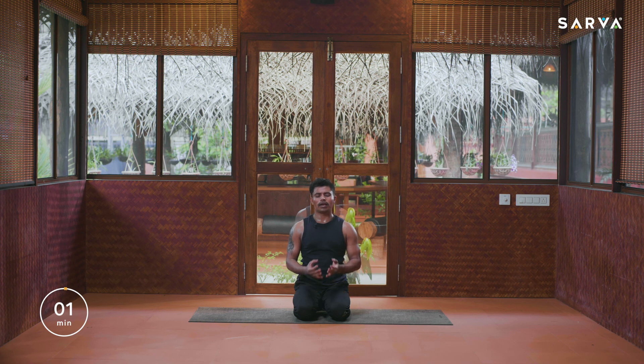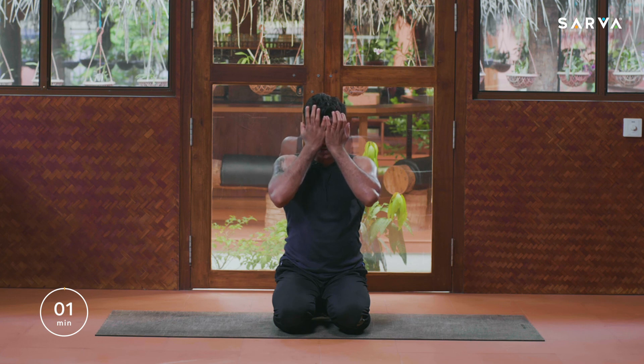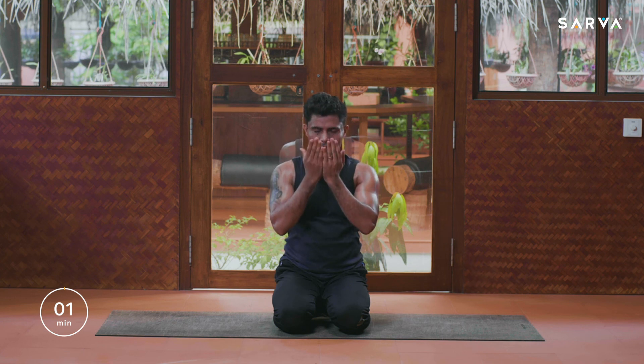Bring your hands together into Namaskar and start rubbing your palms. Slowly feel the heat between your palms, keep rubbing everybody. Hold for a while and feel the warm sensations on your eyes. Do not blink your eyes — keep them in your palms. Now slowly draw your hands down and gently open your eyes into your palms everyone.